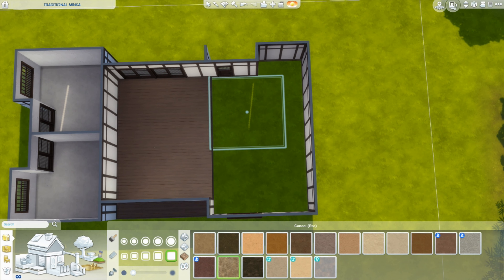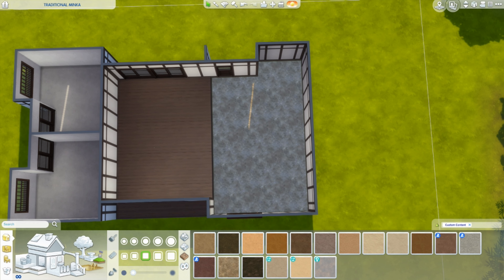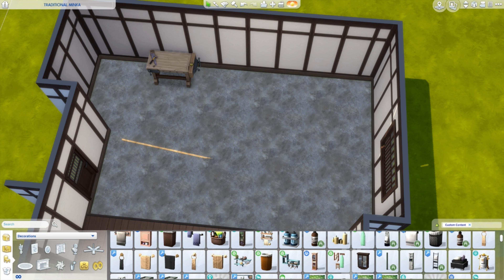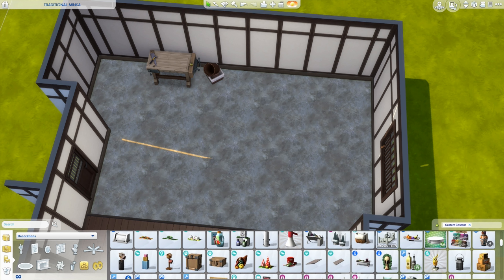And it creates this wonderful, irregular space up above the living space. Everything here is just held together with rope, and that's to allow for flexibility — not just for the earthquakes, where it does help, but also for things like high winds.